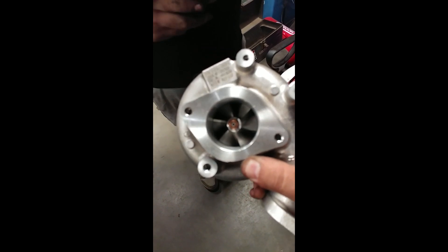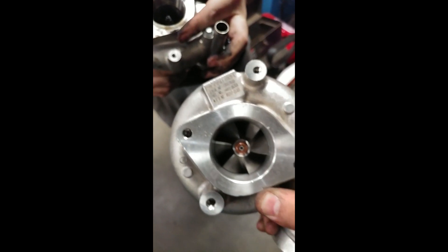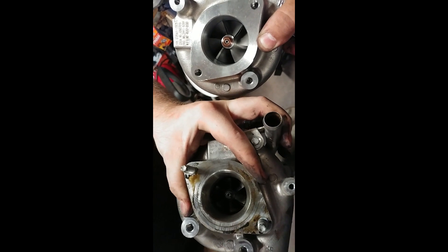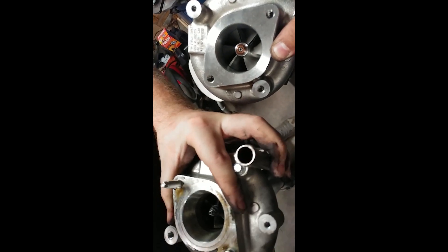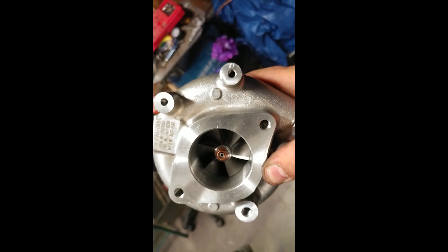Fucking Nissans. So right here — camera will fricking focus — is the upgrade turbo. Let's see if I can get this in the shot. You can see the bigger compressor wheel and the wobbly shaft there. So this is like a stage one upgrade, I guess you could call it. 20% bigger. Make more power.